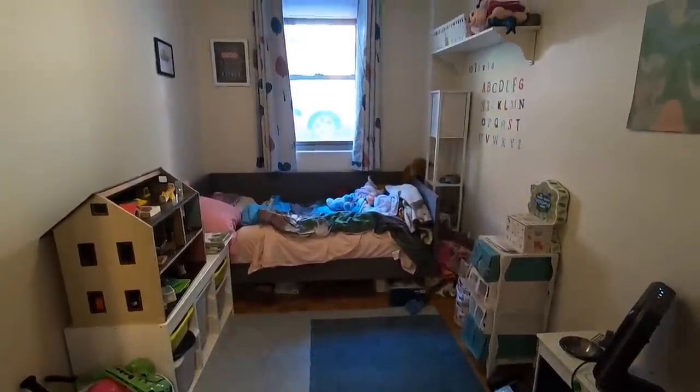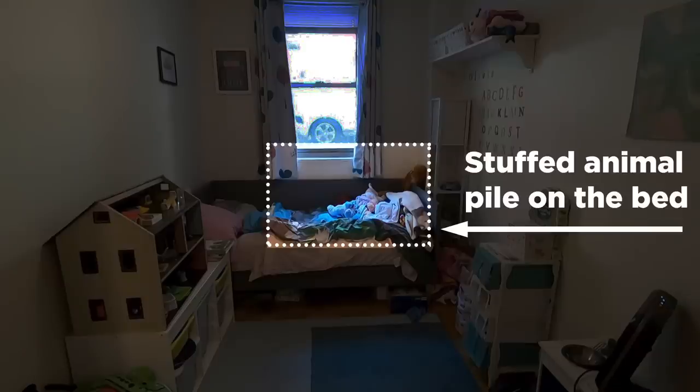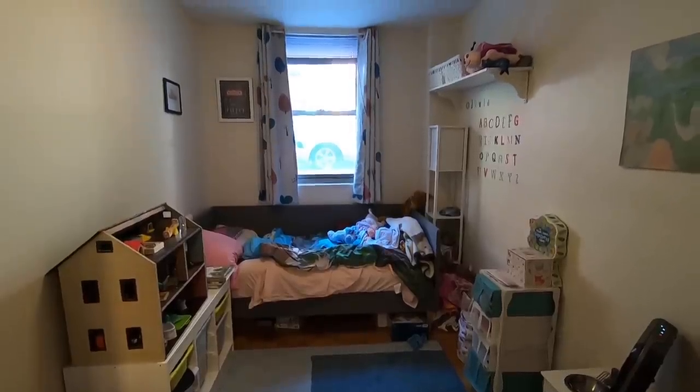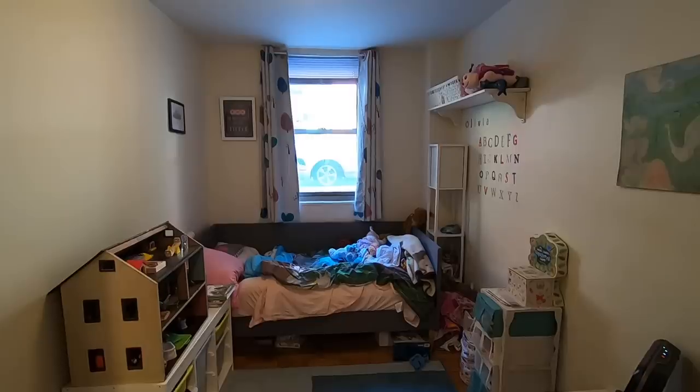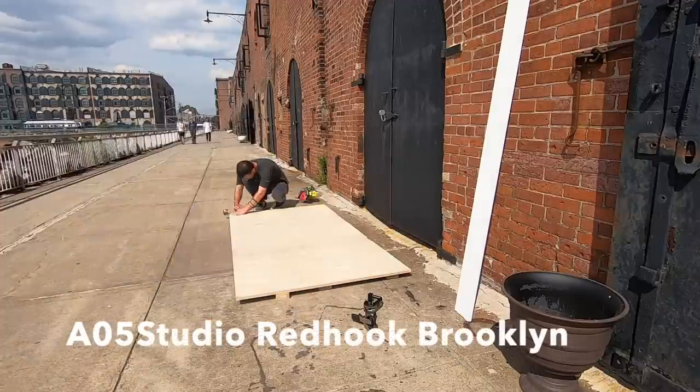There was a whole bunch of stuffed animals piled up on the bed that had to be pushed to the side every night before bedtime. The room was quite narrow — just about eight feet wide. There's also this funny little bump out in the corner that we felt wasn't used very efficiently. We definitely had our work cut out for us and only three days to build.